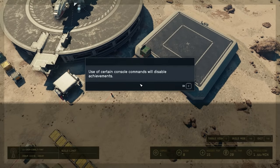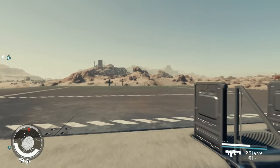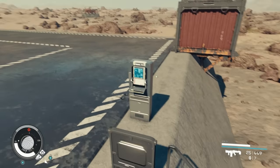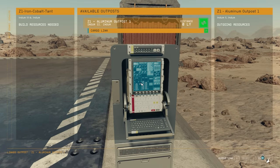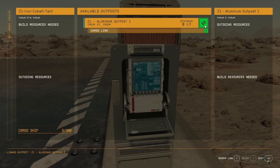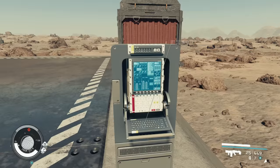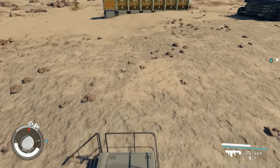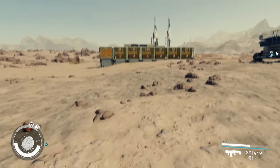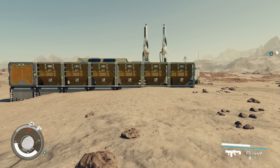To get the cargo link working, go to the system menu. As long as you're within the same system, you'll see your other outpost. Click the button, it makes a green link, and that's it — you just click it and it's done. It tells you what's coming in and nothing else is required.